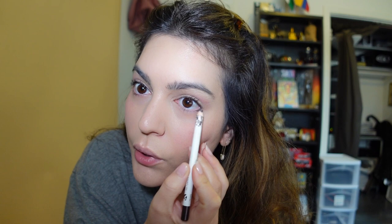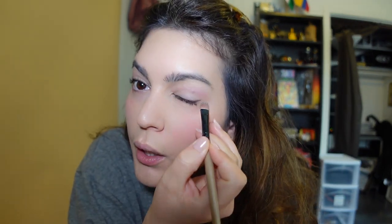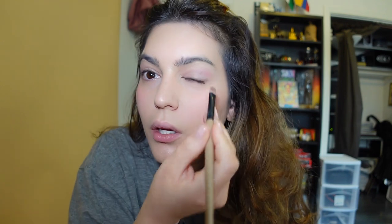Then I have the Glossier Brown liner. I'll just do a little smudge on the under, and then a little smudge on the upper. Then I get a little brush and blend it with a bit of this Contour by Mario, and buff it out. Once I get a little bit of the color from the Glossier liner, I'll go in on top and add that crease contour above. Then I just smudge it out and clean it up a little bit.